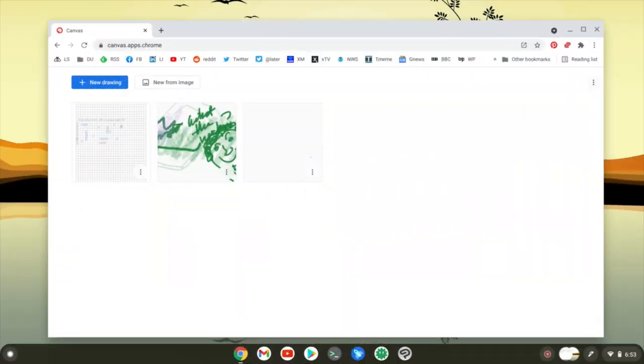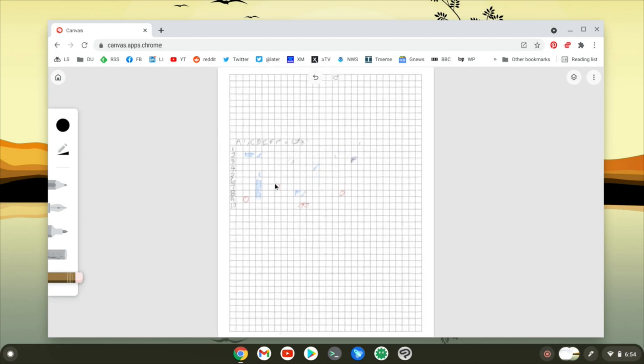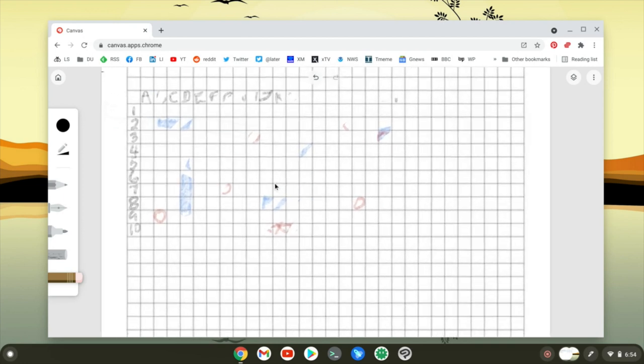I'm going to record the screen on the Lenovo and show you what I'm doing. I'm in the Canvas app and I've already done two previous illustrations — one was a doodle, and the other is interesting because it was a playing-around idea with Battleship where I opened up an image and then drew on top of it. What makes this interesting is that if I choose the eraser, I can erase what's on top of the image without affecting the original image underneath. Pretty cool.